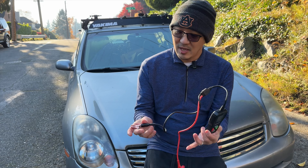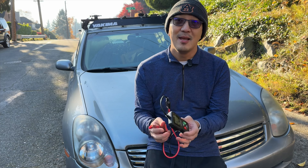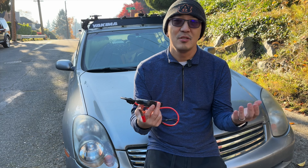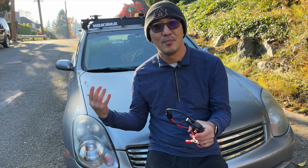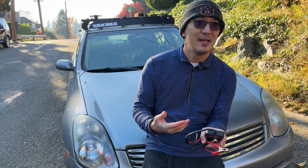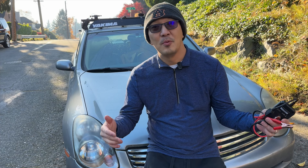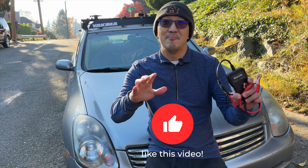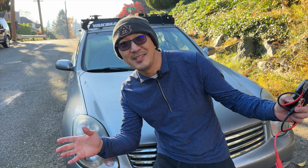All you need to do is connect the connectors to the two leads on the battery, and you'll be able to see the voltage, the condition, the status, and quickly tell what type of condition your battery is in. To me, this is a very straightforward battery tester and I would give it a thumbs up. I hope you enjoyed this video and give it a thumbs up too. I hope to see you next time. Bye bye, and happy holidays!